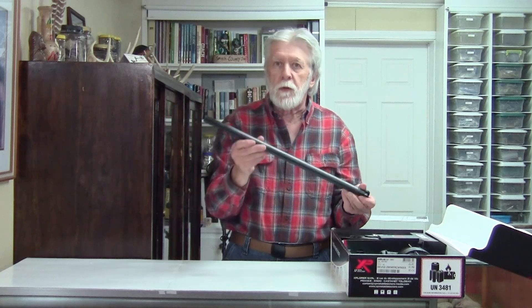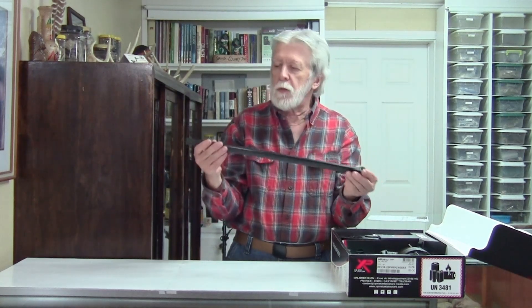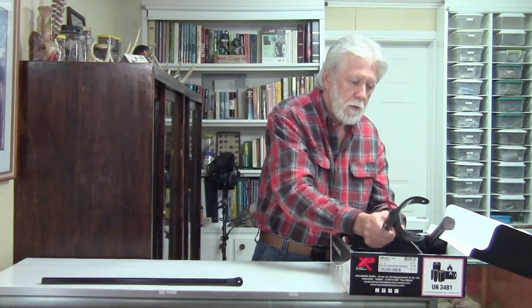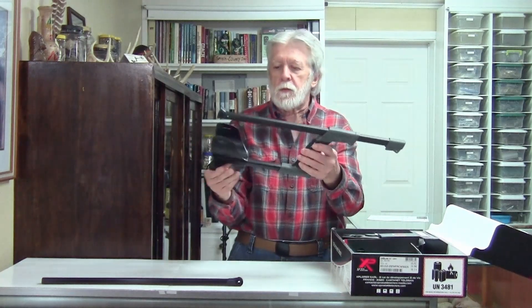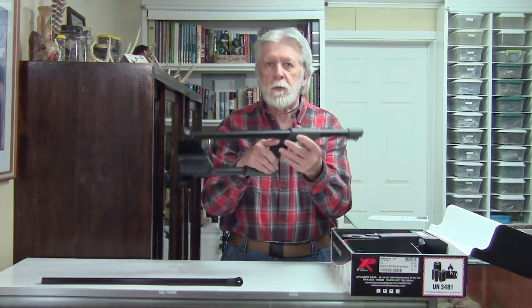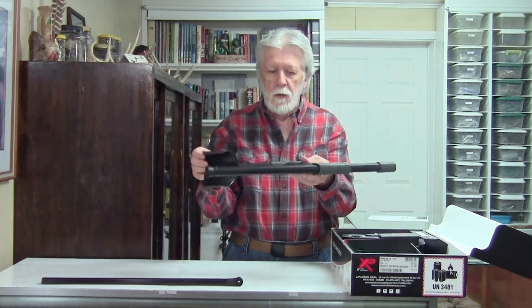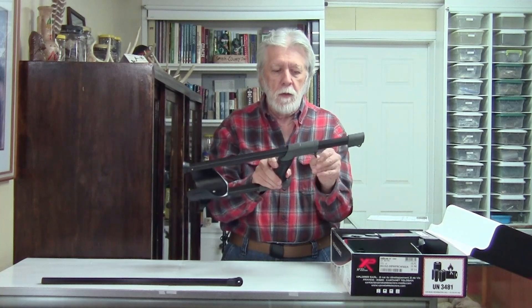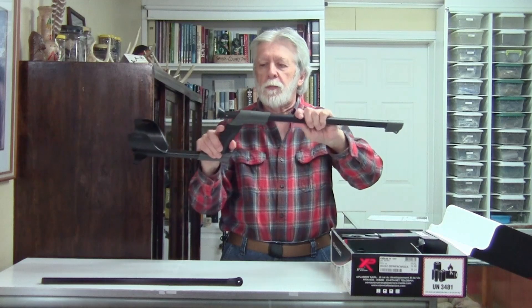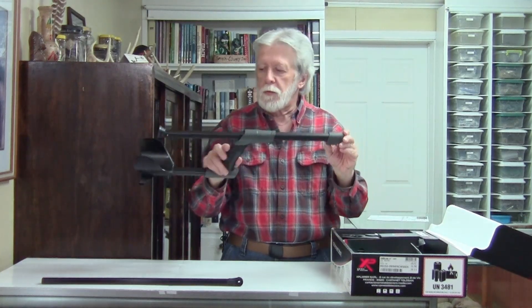This is the lower shaft — it does have some numbers on it, and it pretty well looks close to identical to the original XP Deus. Then we've got the stem, which looks about the same. It's got a real nice rubber grip on it, I really like that. It's telescopic, and it's still got the little cam locks that'll pinch you very good if you're not careful.